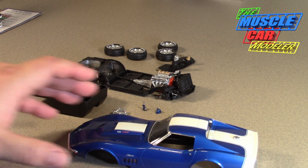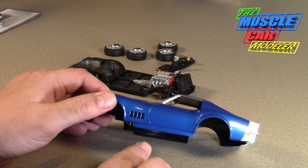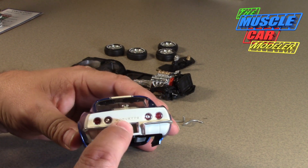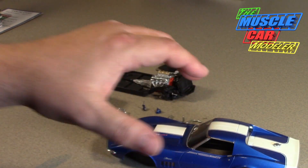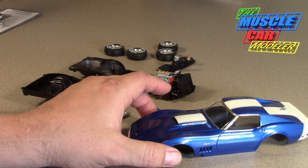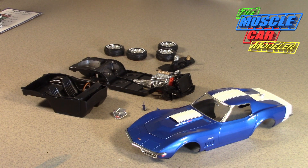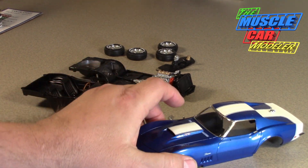I put the decals on — you can see the SS427, the door handles, the Stingray emblems, the marker lights — those are all decals, and even the Corvette lettering on the back is a silver decal, all from Revell. I put all those on and then put the clear on top of it. Just make sure whatever compound you're using doesn't have silica or silicone — clear won't stick, it'll fish eye.